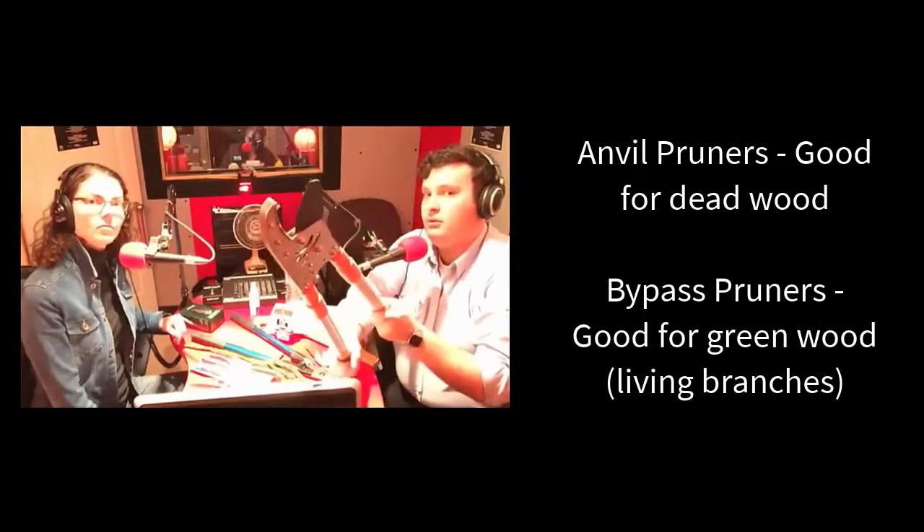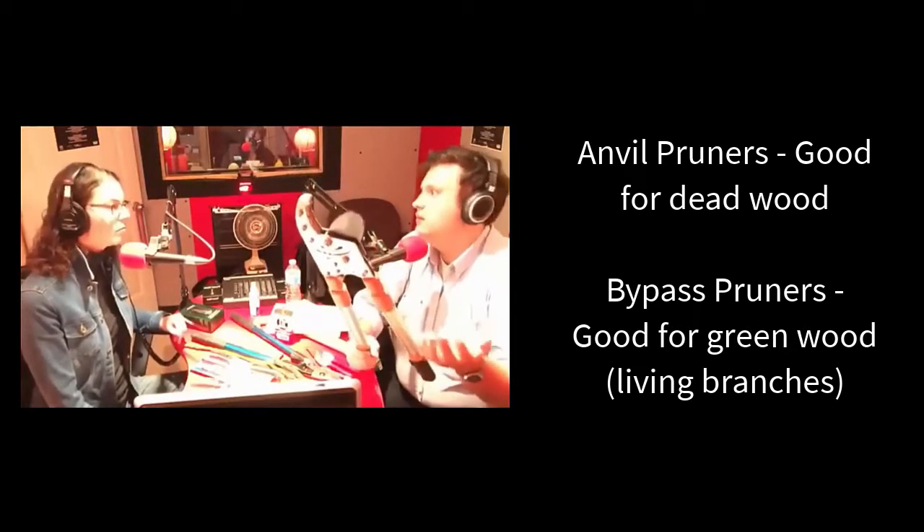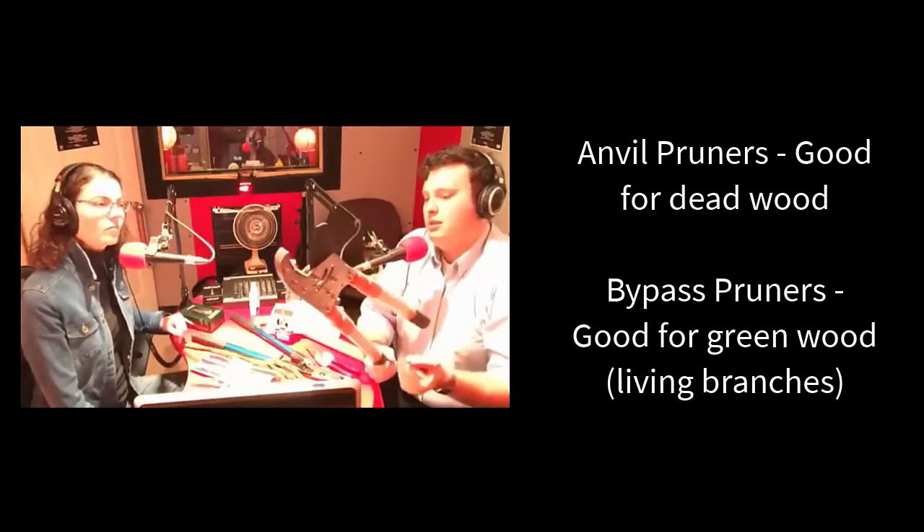Whereas an anvil pruner — I don't have a hand one here, but I have an anvil lopper. This is a ratcheting anvil lopper. You can see that the sharp cutting blade comes down on a flat surface, almost like a knife on a cutting board. It works well for something like dead wood, but it doesn't work very well with green wood, which is why a hand pruner — you're mostly cutting green wood because it's young shoots — whereas dead wood you shouldn't be cutting with a hand pruner.